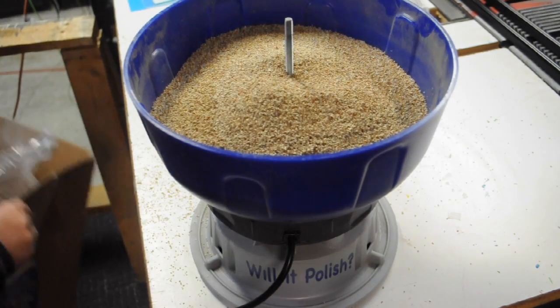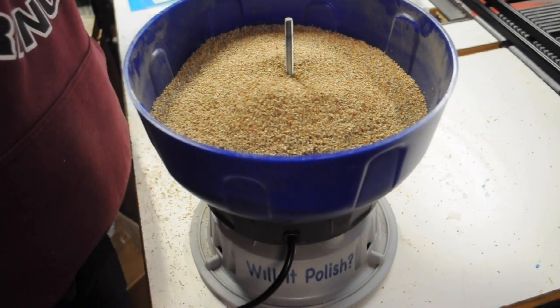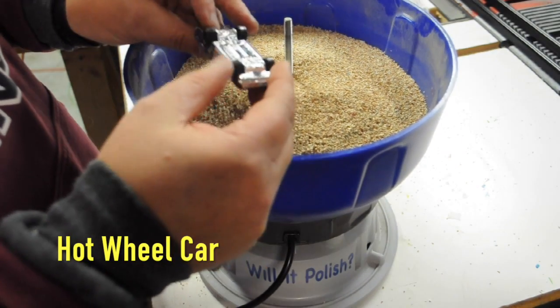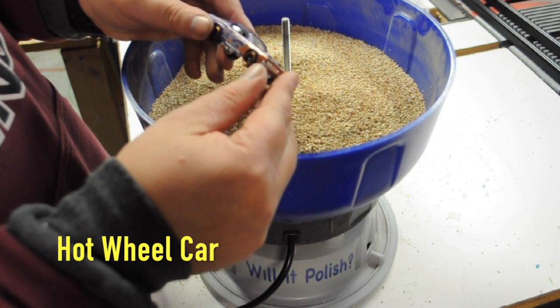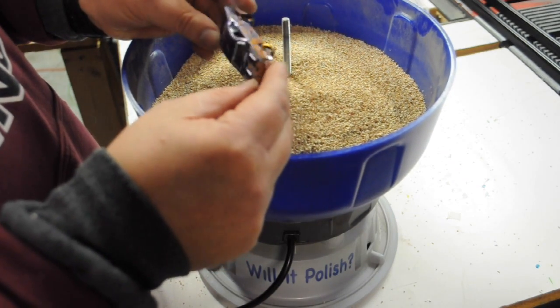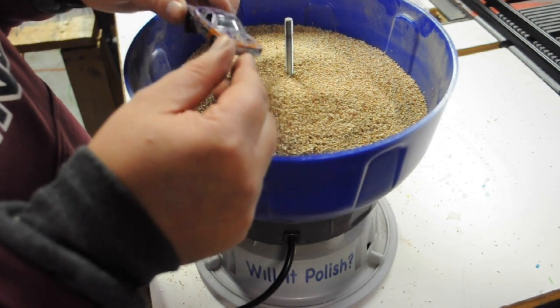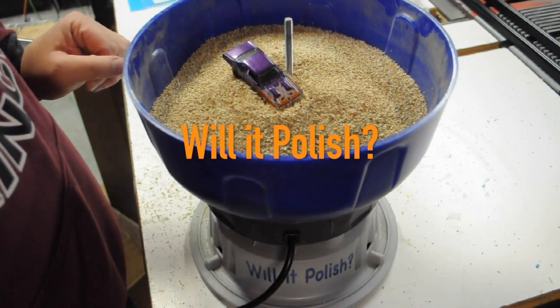That should pretty much do it. For this episode, we're going to try polishing a Hot Wheel. This is a 1971 Dodge Demon from the 2009 series. Come back in three days and we'll see if it polishes.